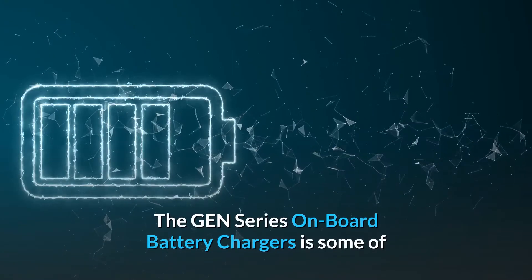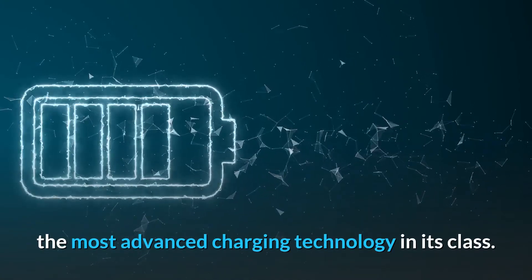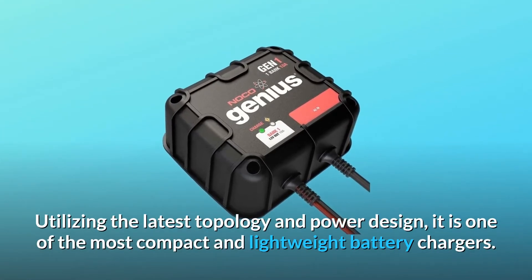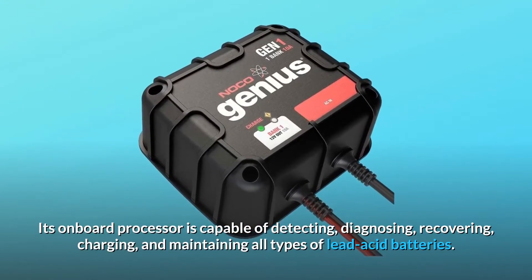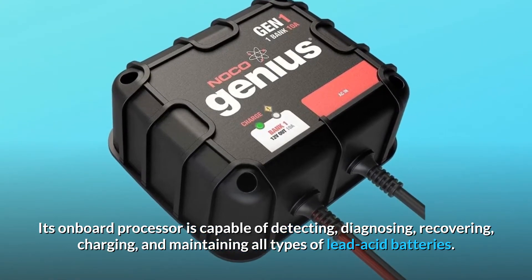The GEN-series onboard battery chargers feature some of the most advanced charging technology in its class. Utilizing the latest topology and power design, it is one of the most compact and lightweight battery chargers. Its onboard processor is capable of detecting, diagnosing, recovering, charging, and maintaining all types of lead-acid batteries.